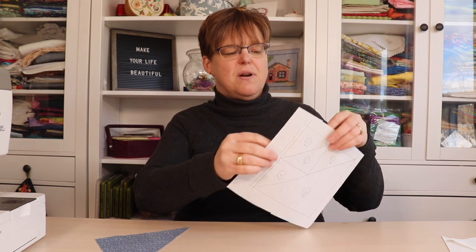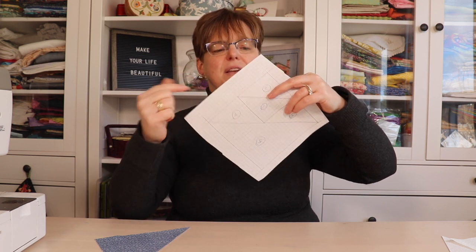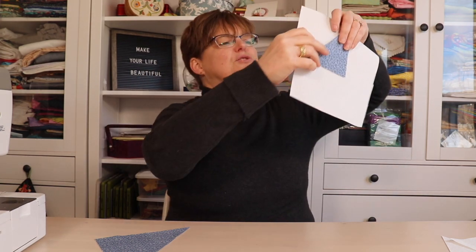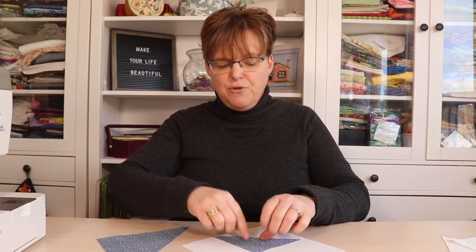With paper piecing, we're going to have our fabric on the back of the paper. I'm going to line up my fabric wrong side onto the paper, put it behind the number one triangle, and make sure that it extends at least a quarter of an inch past all the edges. A little trick I like to do is hold it up to the light just to make sure it's in the right spot. To hold it there, you can either pin it onto the paper or put a little dab of glue from a glue stick to hold it in place while you sew your first seam.